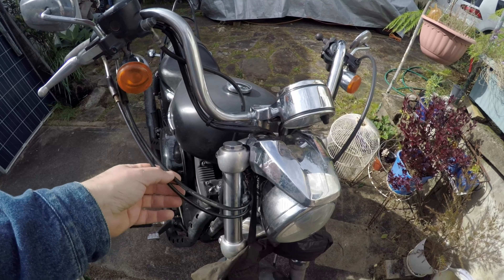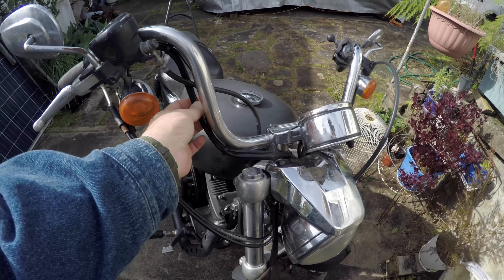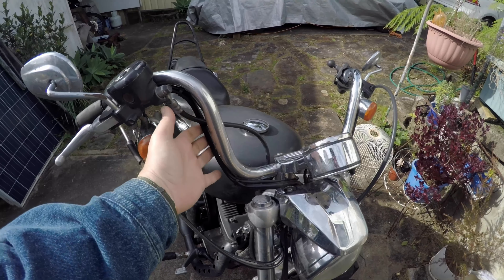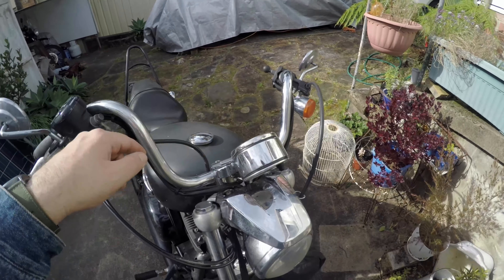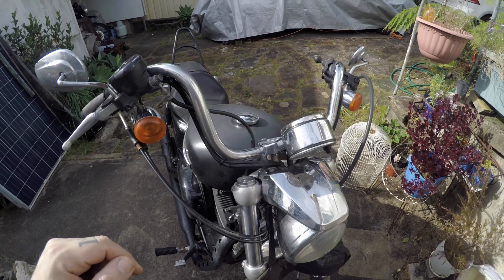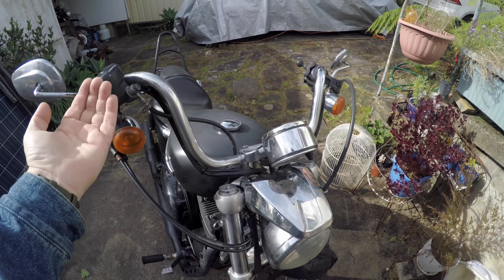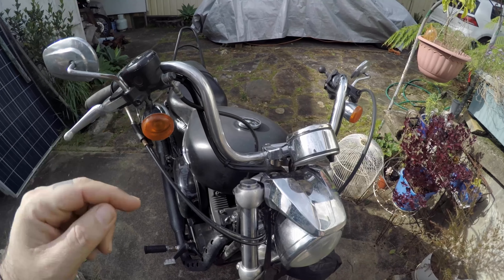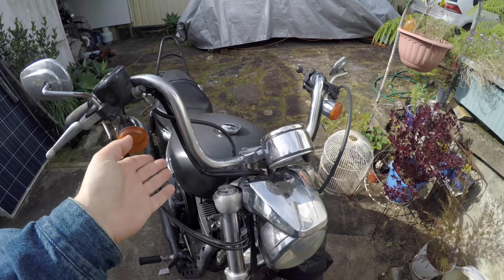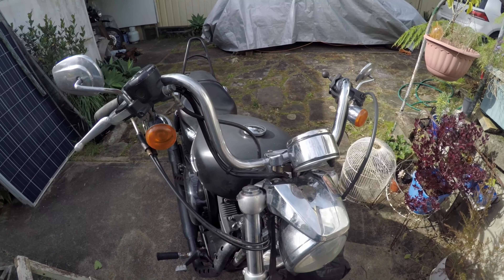My biggest concern isn't the clutch and throttle cables - you can see the throttle cables are quite long and floppy, as is the clutch cable, and the brake line looks pretty good too. My biggest concern is going to be the wires that go to the switch blocks on either side of the handlebars. The handlebars I ordered have notches underneath, because on a Harley Sportster there needs to be a notch near the control switches. I did opt for the internal wiring version, but I may do that at a later stage. Let's go to the workbench and check out the new handlebars.